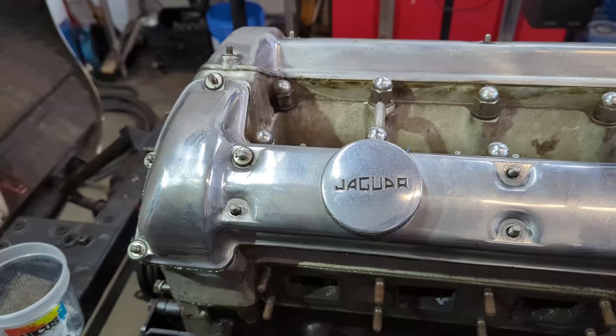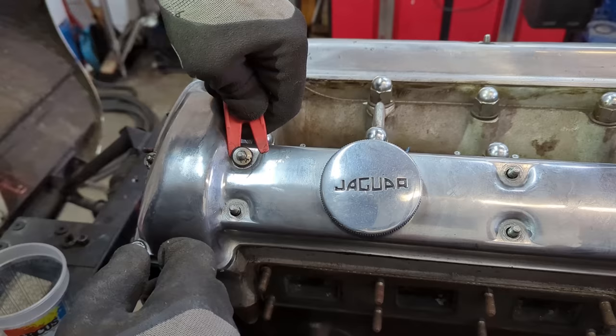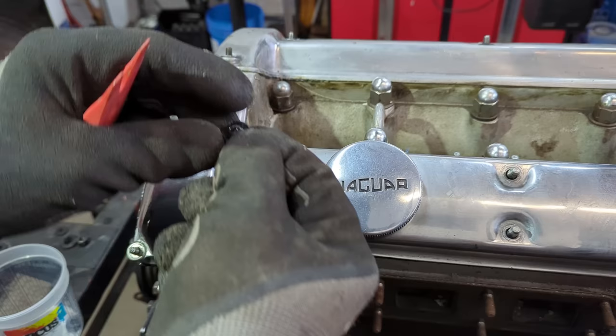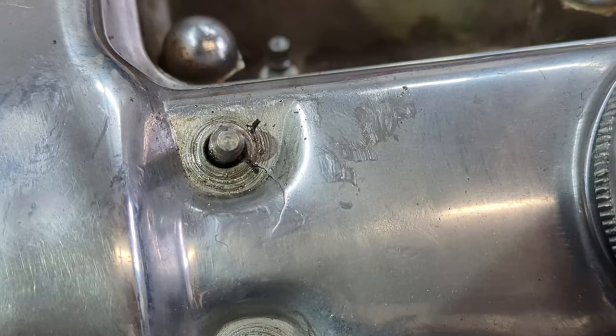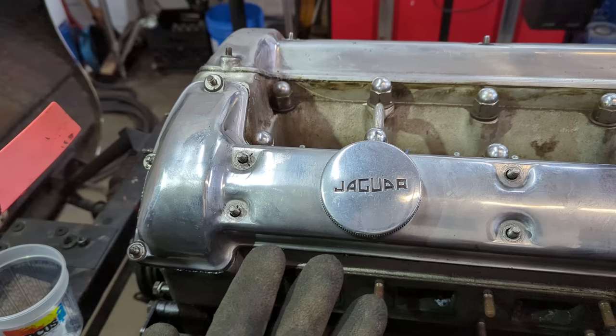The first thing I've done is removed all the original chrome domed acorn nuts. Underneath there were some funny washers I've never seen before — they're rubberized on the bottom, very thin, and warped. I don't want to mark up the cam cover so I'm using a fiber tool. Unfortunately I can see a crack here — it looks like somebody was tightening down too hard on these acorn nuts in an attempt to seal the cam cover, and they've cracked it right here.